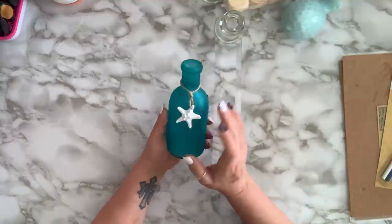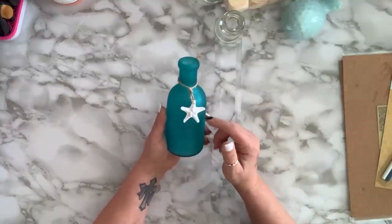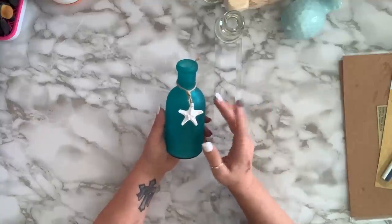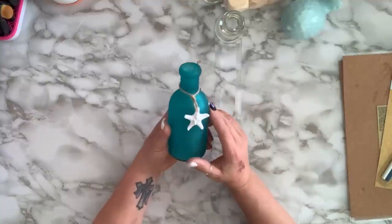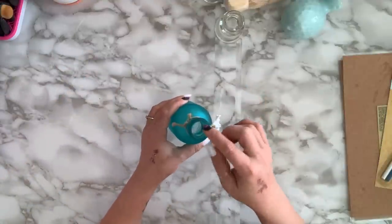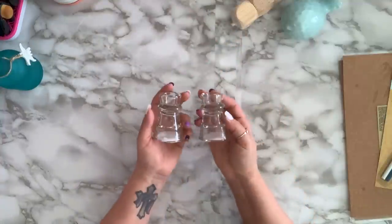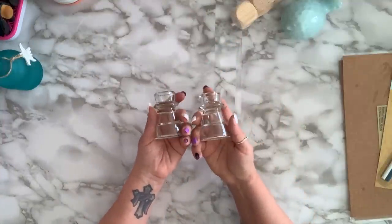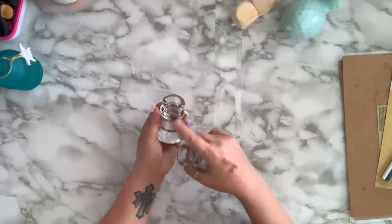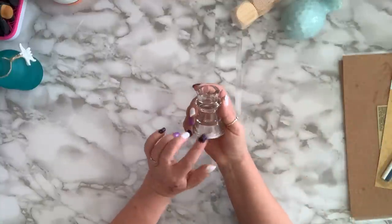I grabbed some black and white leather cord. My stores don't carry much Shore Living yet — we went to two stores. I grabbed a couple of these glass vases to have in my stash for DIY. I have the tall crystal-style ones but I really like these ones.